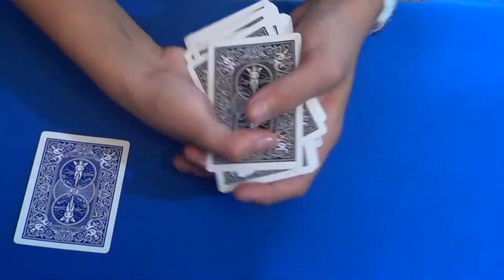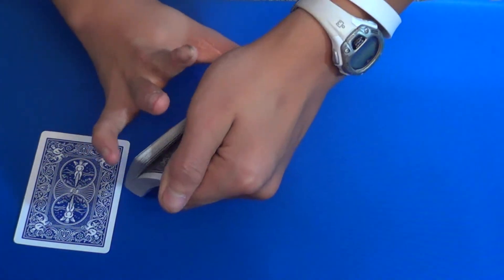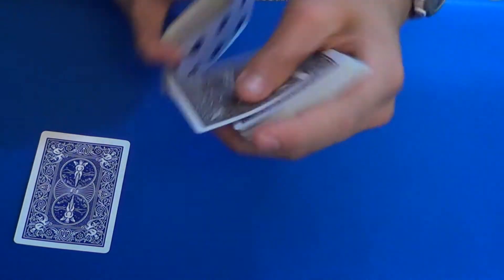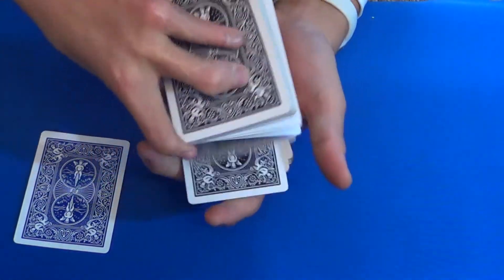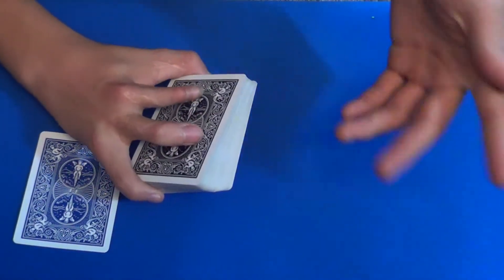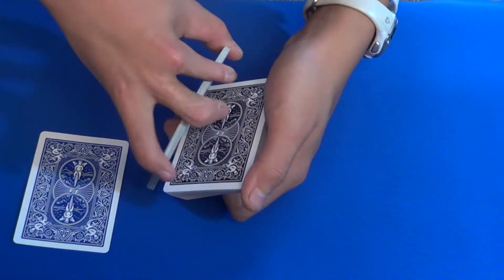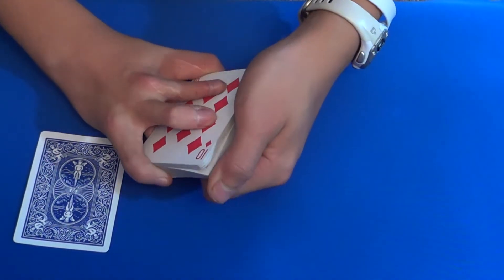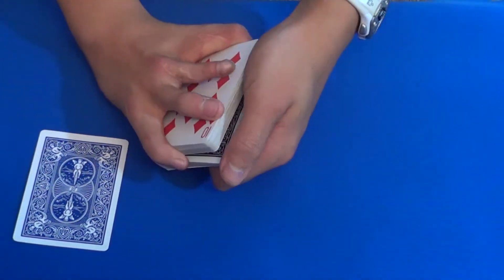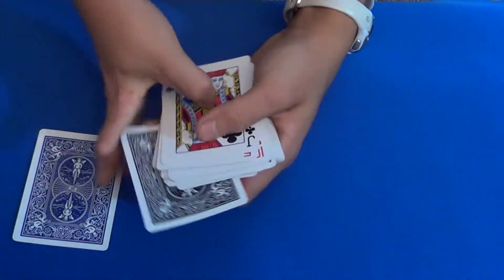Now you're going to do a card force. I did a slip force in the performance, which is a top retention card force — but that might be a little advanced. So what you might do instead is the cut deeper force. You riffle down the cards, flip over a packet like this, and make sure you riffle past those cards. I'll show you — when I'm at the place where it's face down, I riffle past those and flip over again. The first face-down card will of course be the top card.